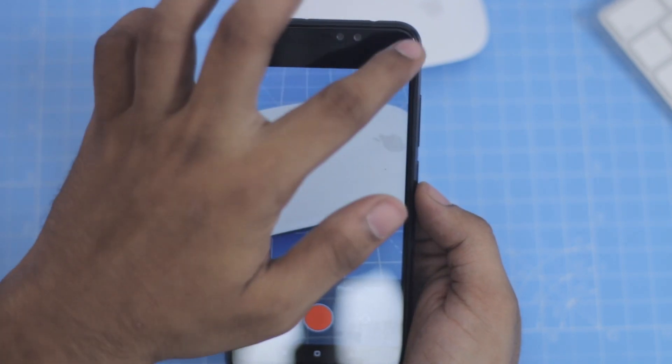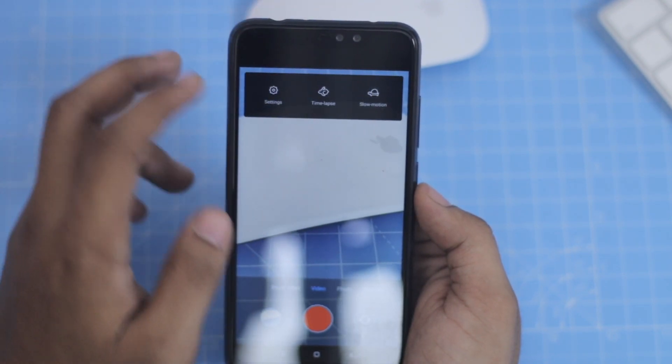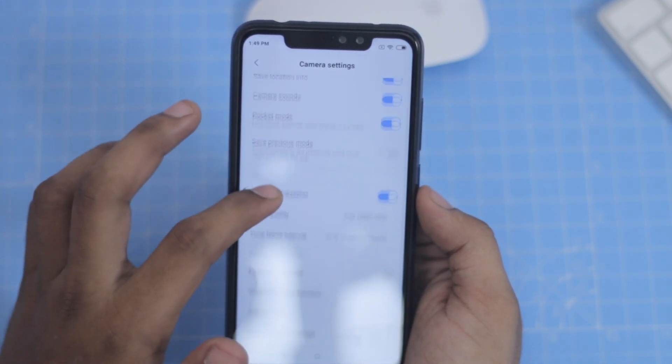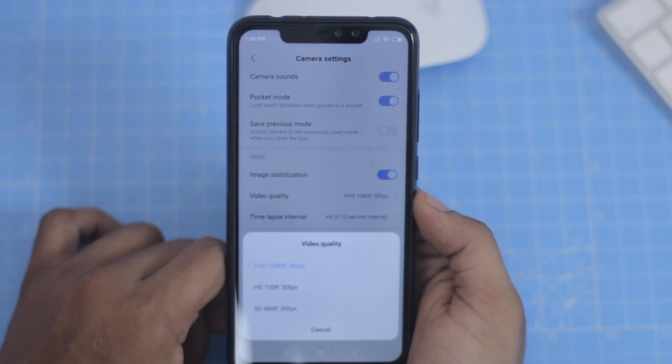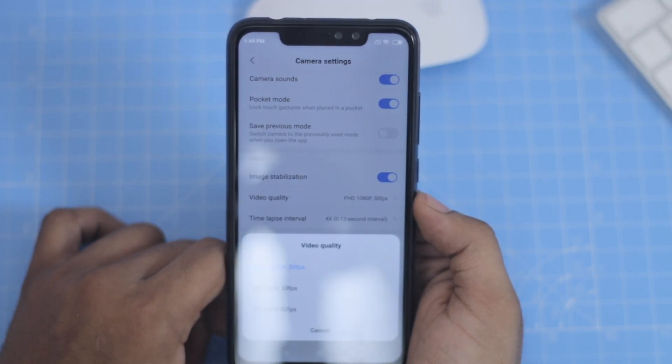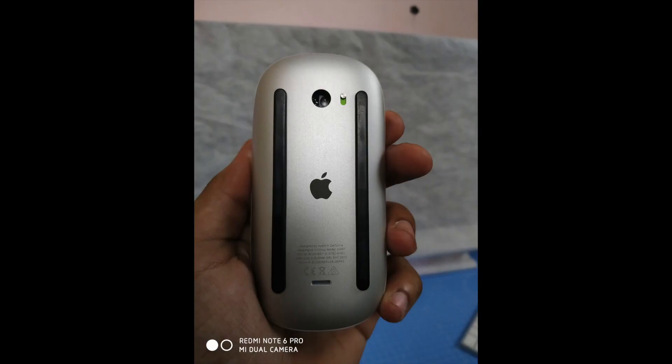In video mode, we can take 4K video. We can shoot at 1080p 30fps as well, and we can also shoot at 60fps. We can shoot photos in this picture mode too.